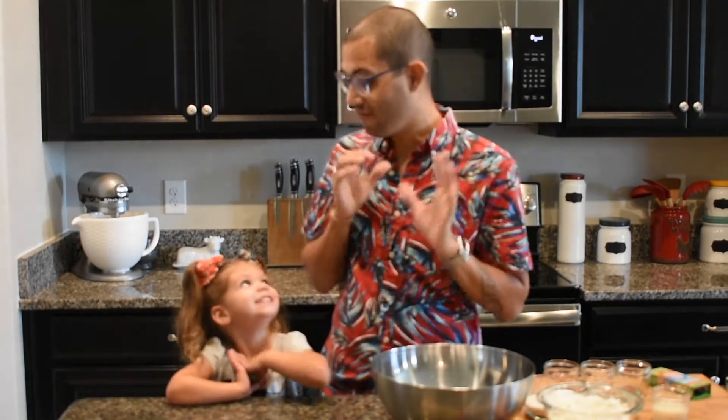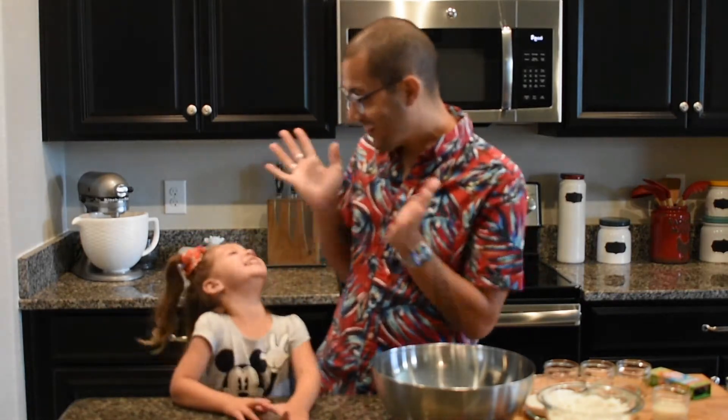Hi families! Welcome back to another video. In this video we are gonna try and make edible cookie dough following a recipe that I found online, but just like in the other videos I'm swapping out some of those ingredients to make it vegan friendly. Yes, we are gonna try to make it vegan friendly.